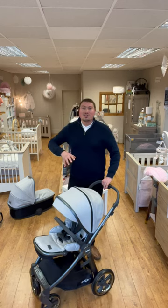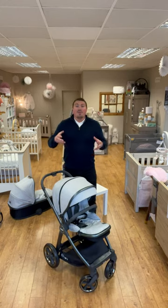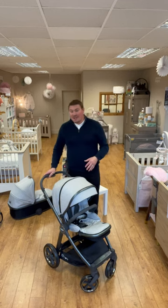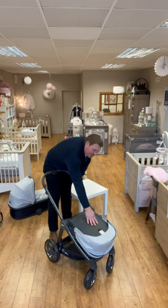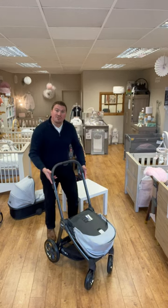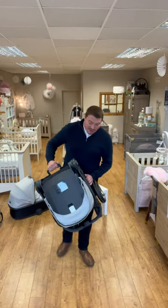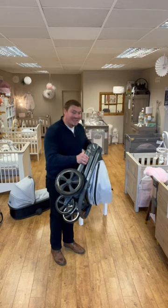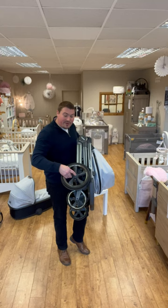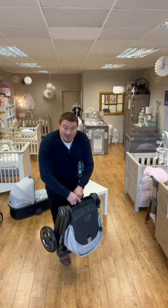Now with the Oyster, one of the real selling points is when it comes to the fold — it features an all-in-one fold. So rather than you having two pieces, one seat unit and one chassis in the back of your car, it's all in one. We're just going to flick the seat unit forward, up on the two triggers and down in the middle. It will freestand as well, and from a footprint point of view, that will fit in the majority of boots. If you do need to, the rear wheels will actually easily remove as well, just for those more compact cars.